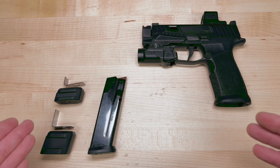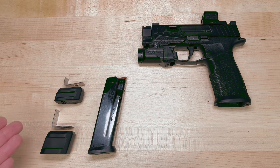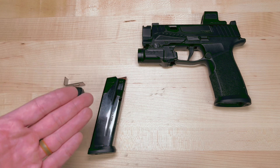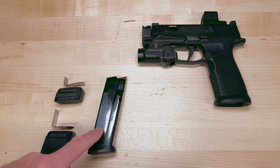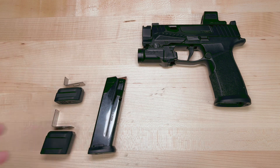Alright guys, we're here. We're going to show you the install of the Plus 2 and the Plus 4 base pads for your P365X Macro 17R Max. We've got a lot of questions — will it fit the 15s? It will not.